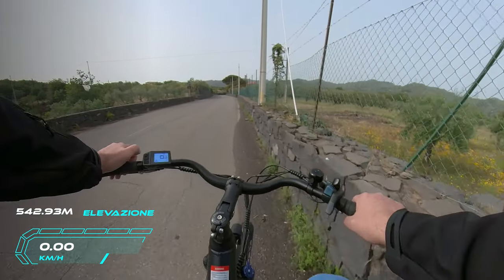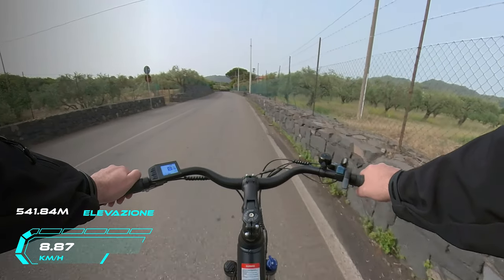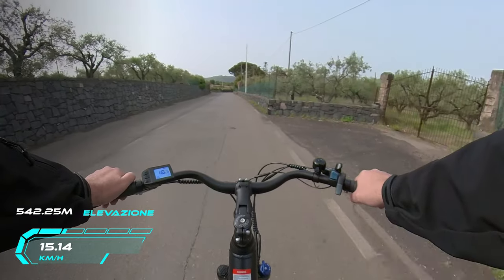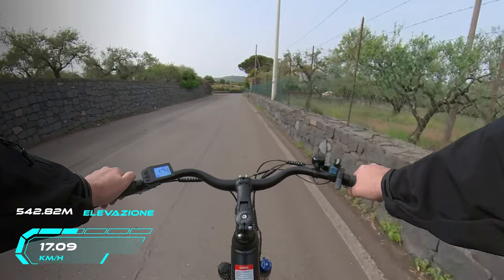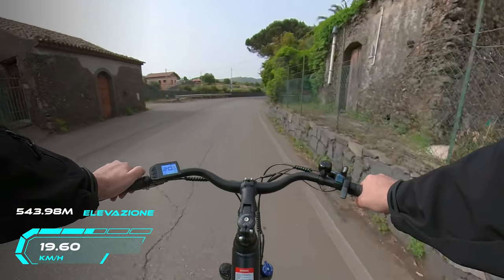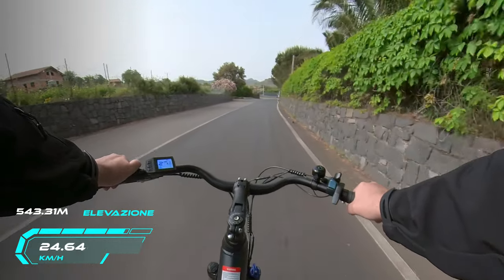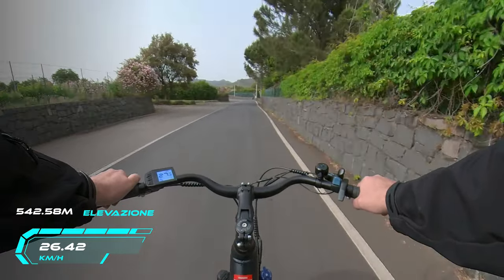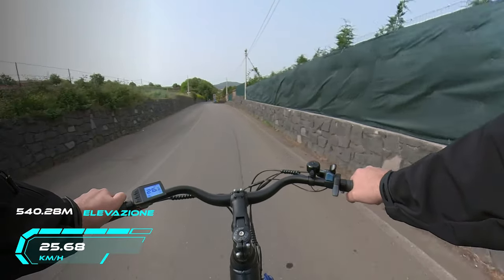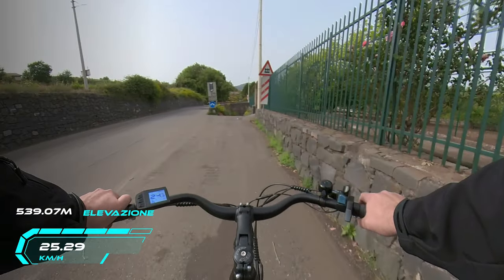Vediamo come va su strada. A livello 0 è una bici normale, il motore è spento. Al livello 1, girando i pedali, la spinta si sente e arriviamo a circa 8 km/h. Livello 2: un'altra piccola spinta, arriviamo intorno a 15-16 km/h. Livello 3: siamo sui 18-19 circa. Livello 4: siamo a 21. Livello 5: si sente una bella spinta e arriviamo a 25 km/h. Se non pedalo la bici si ferma a 25 km/h, rispettando così i limiti imposti dal codice della strada.